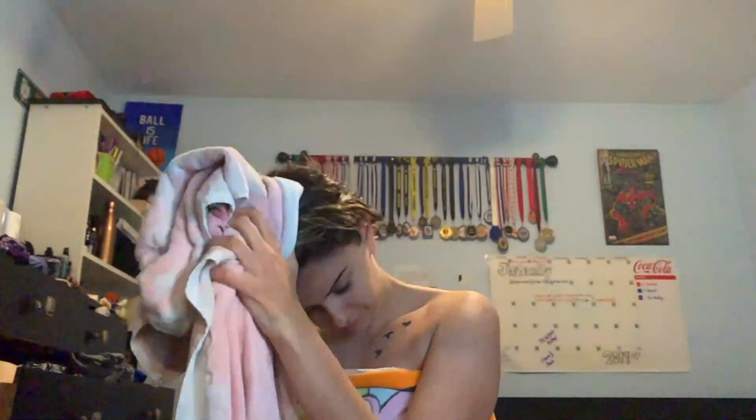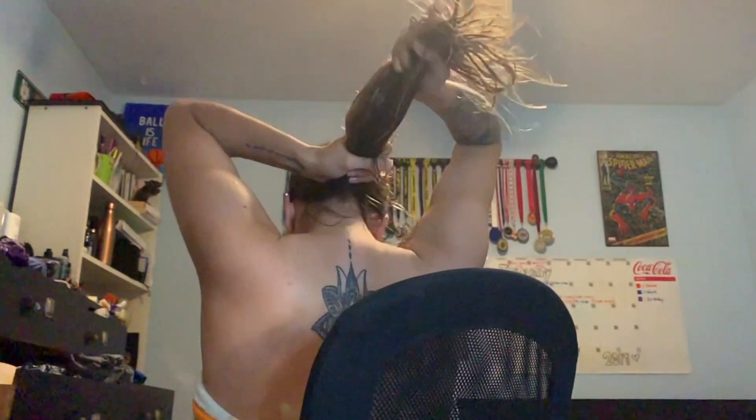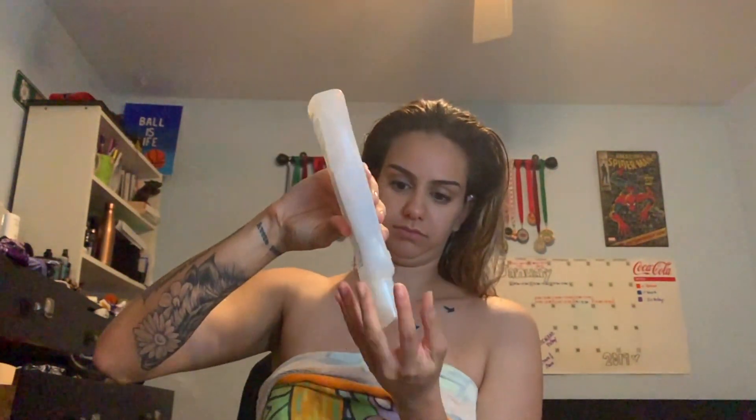I'll go in with my John Frieda Frizz Ease — it's a thermal protection product, but we're not actually using heat on our hair. It prevents frizz and breakage and smooths split ends from high heat tool damage, but again we're not using heat. I just put a few pumps throughout my damp towel-dried hair and smooth it through — it keeps the hair shiny and smooth and keeps it from being frizzy later when we do the curls. Then I go in with some BioSilk Silk Therapy.